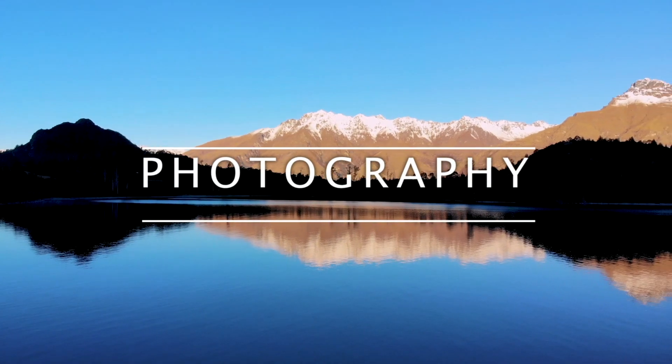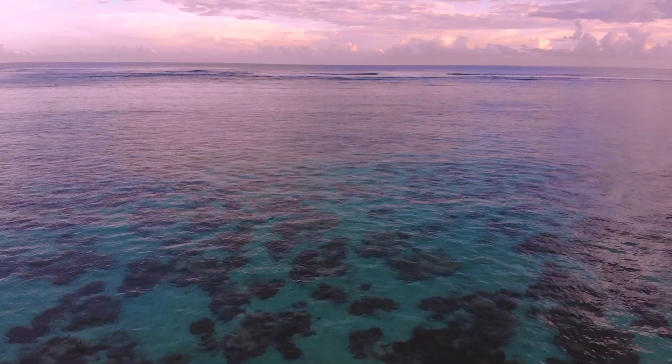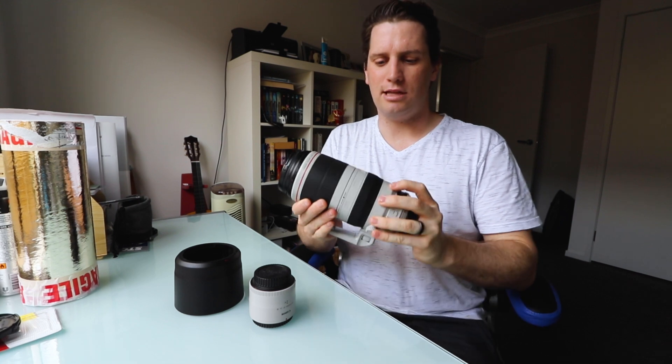How are we all doing? Today we're talking about the Canon EF 100-400 lens and the x2 converter. So let's get straight into the stats and features of this monster of a lens.